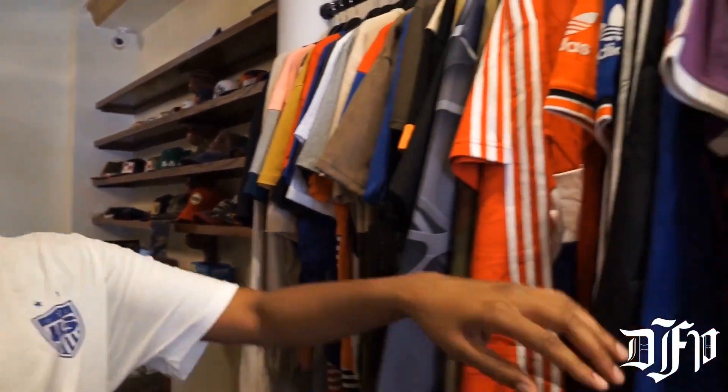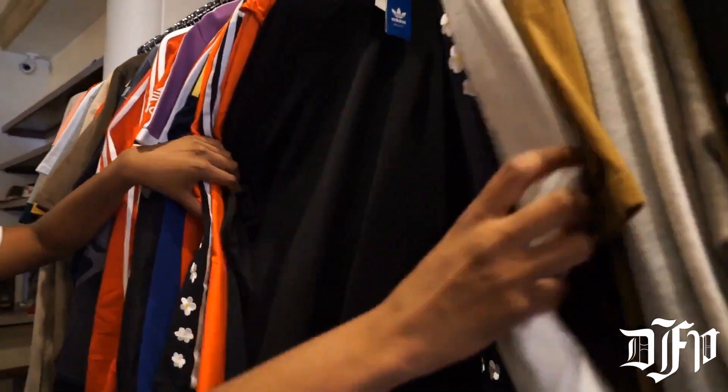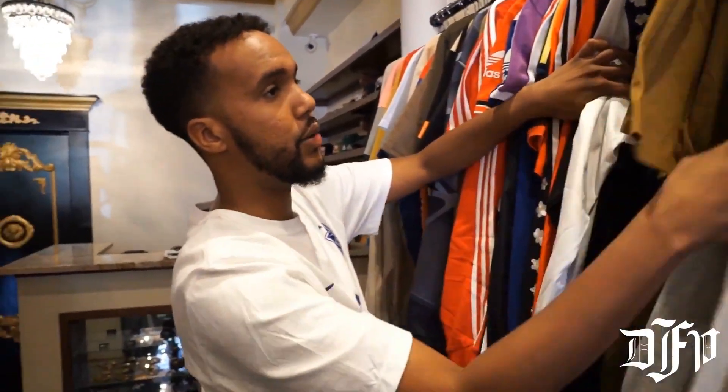Sneaker Junkies also has a clothing section. Since I don't know that much about clothing, Mohammed is gonna take over for a minute. Right now we are transitioning the seasons — a lot of our summer stuff like t-shirts and shorts is starting to go away, and we're transitioning to fall where we have our hoodies and jackets, so we're starting to get a lot of new collections coming in.